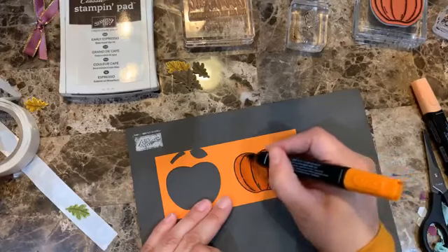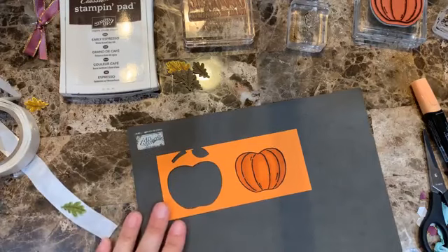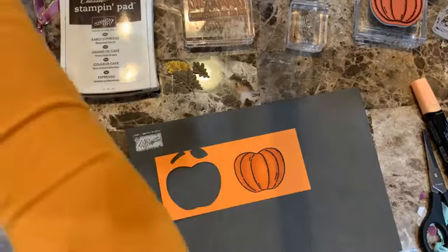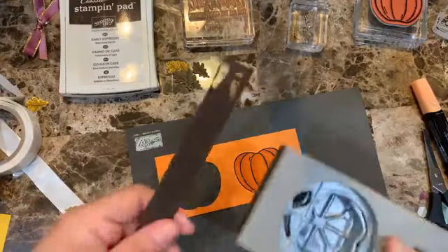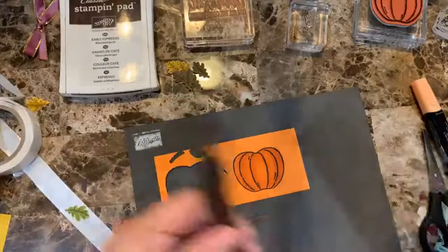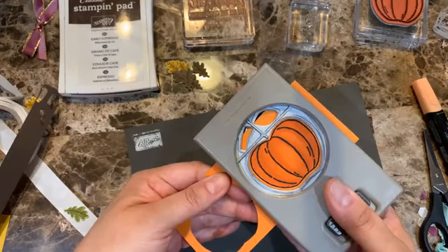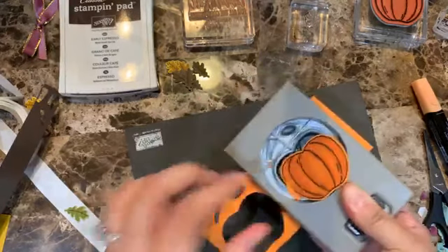There we go. Now where is the Early Espresso? I know I had it here just a few minutes ago. Found it. I like how it looks really rich in color. There we go.